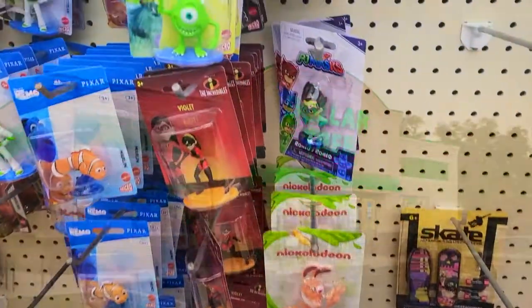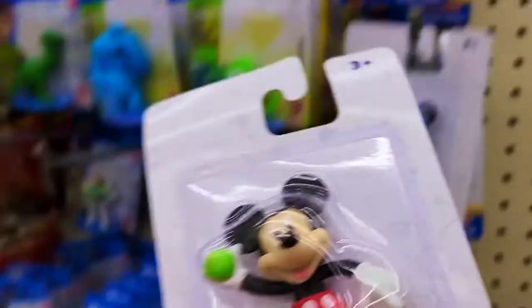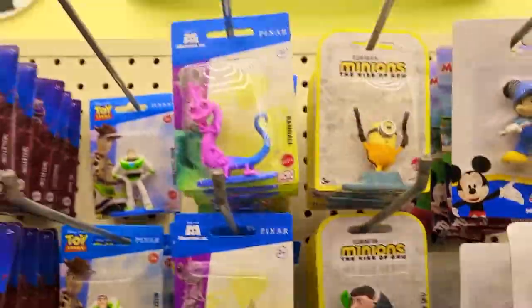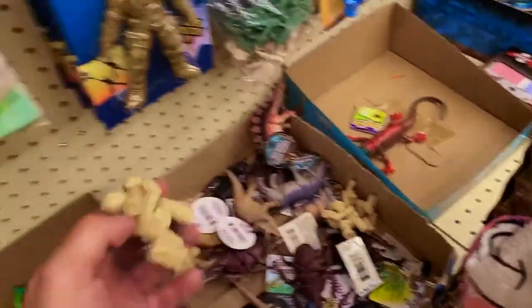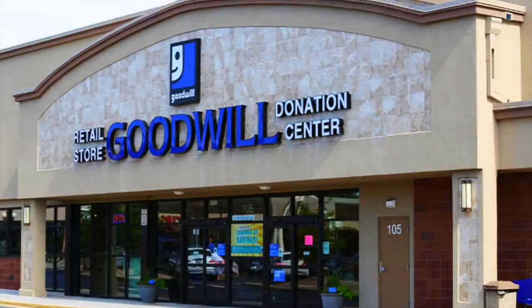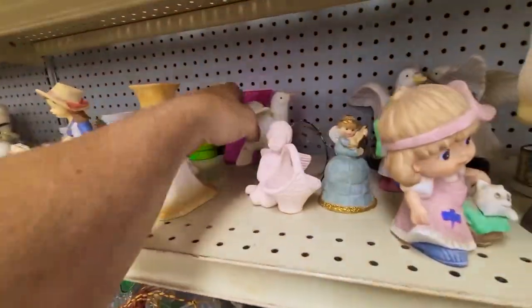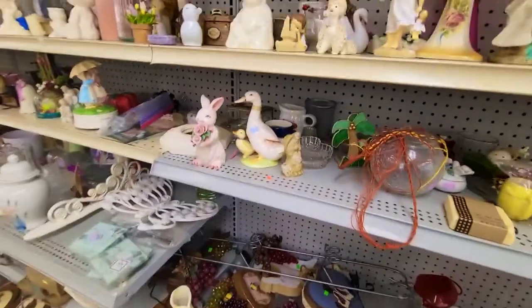Dollar Tree is another good place. I stop at Dollar Tree every now and then just to see what they have. They have these cool little figurines — they're a dollar, you can't go wrong, and they make for good 3D models. Goodwill is another good place to stop. I check Goodwill at least once a week. They have the knick-knack figurine area and it's cheap. Like the feather pattern on that dove — that would be a good one.